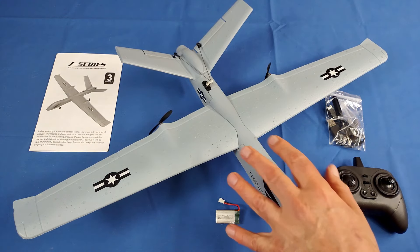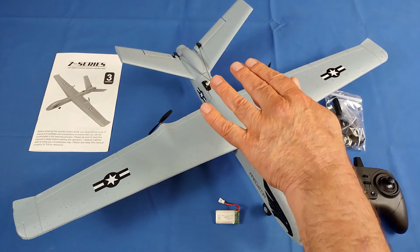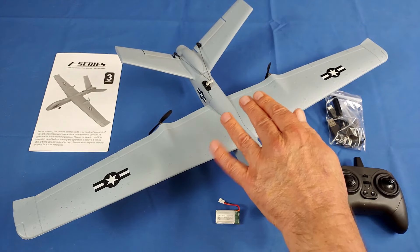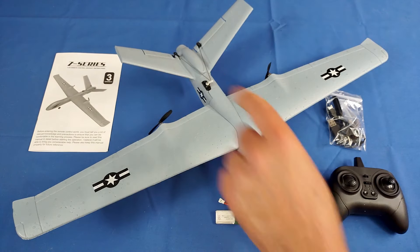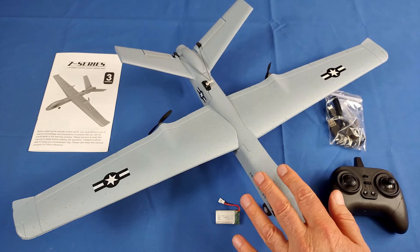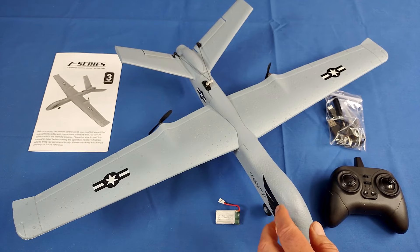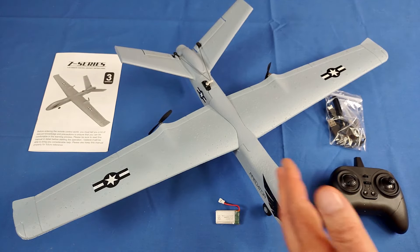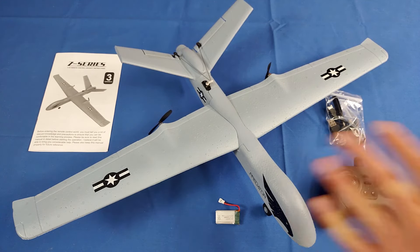Looking closely at this, they call this a Predator, but you can tell from the V-tail here, this is actually a model of the MQ-9 Reaper drone. It's slightly different than the Predator because of that upward-moving V-tail. This weighs only 90 grams, which means it does not require any registration, nor does it require remote IDs in most countries. There's no camera on this, so most folks should be able to fly this without problems throughout the world.